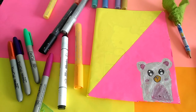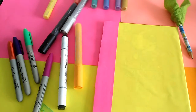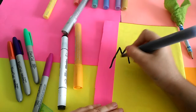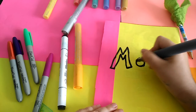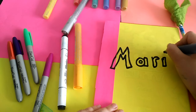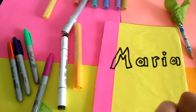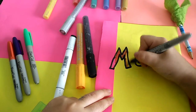My drawing is done! It looks so nice. On the back I'll write my name. You can write your name too. My name is Maria — M-A-R-I-A. Now I'll color it with some beautiful colors.